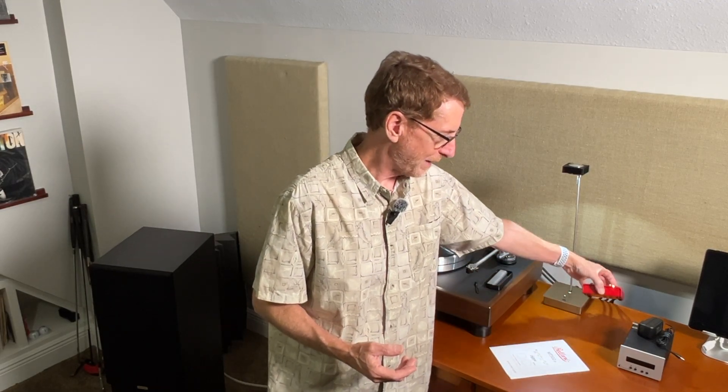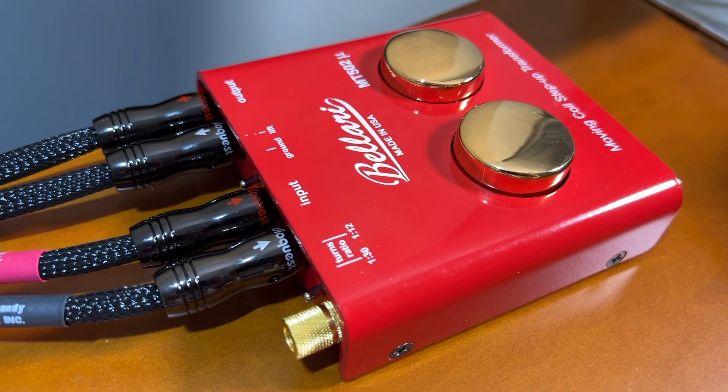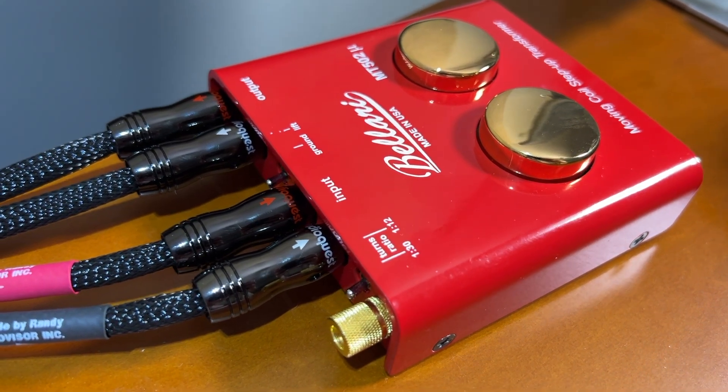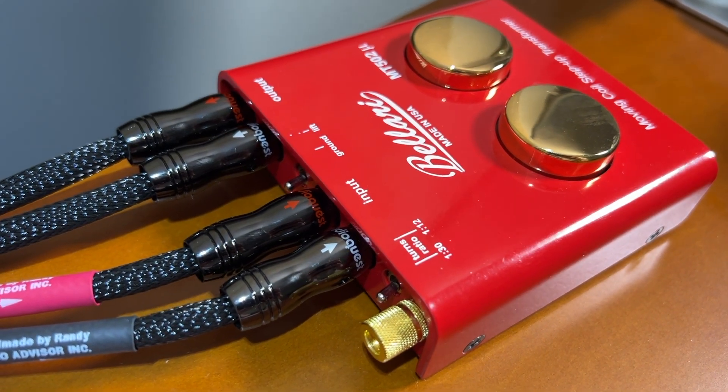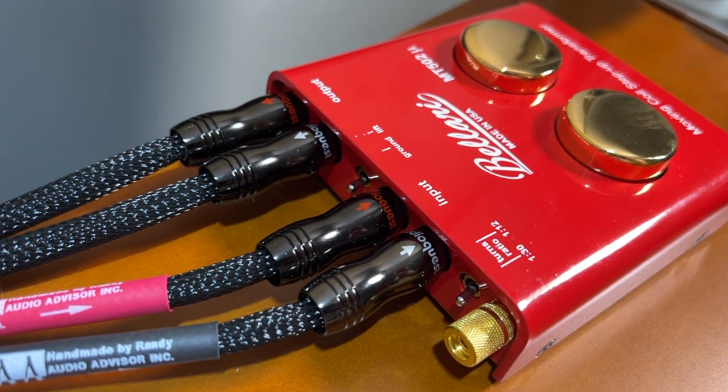Now the step-up transformer — this one is passive, meaning it has no power input, no batteries. It just connects in between your turntable and your phono preamp, and it boosts the output of a moving coil cartridge up to something closer to a moving magnet cartridge.